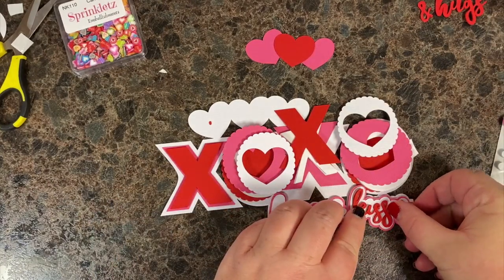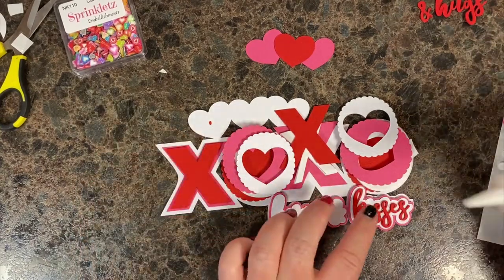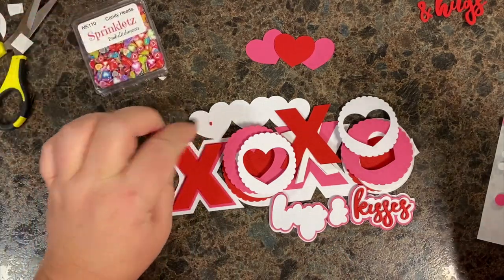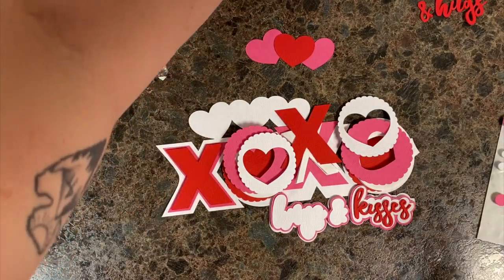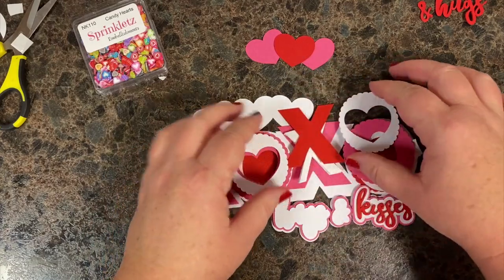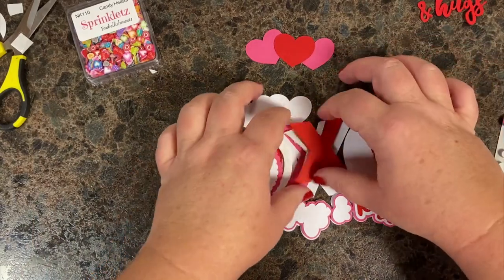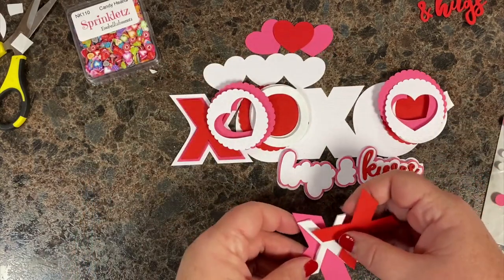I'm still debating on the dot — I think maybe one of these sprinkles might be better. Let's just do that, let's lose the dot. I'll put it in the extra pile just in case. I think those little pink ones with the white would look cute. I'm going to slide these out of the way for a second and work on the X, and then we'll come back to those for the shaker.